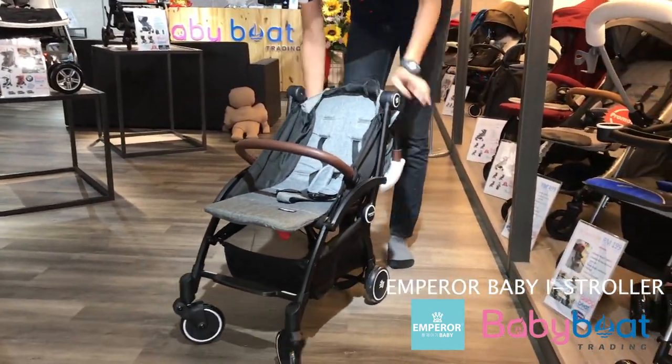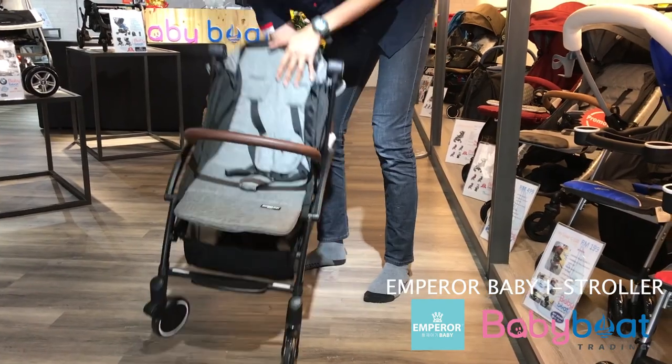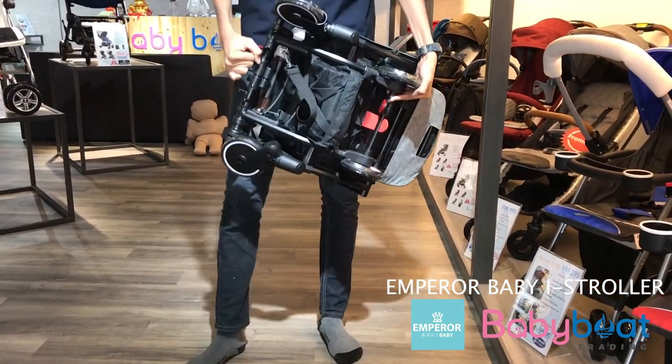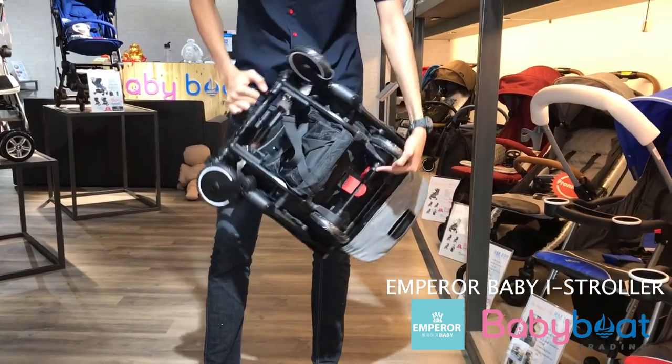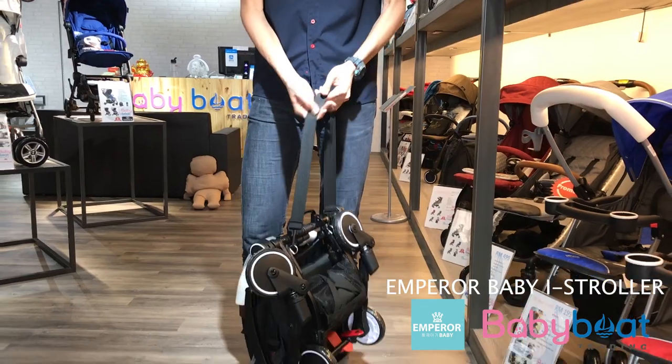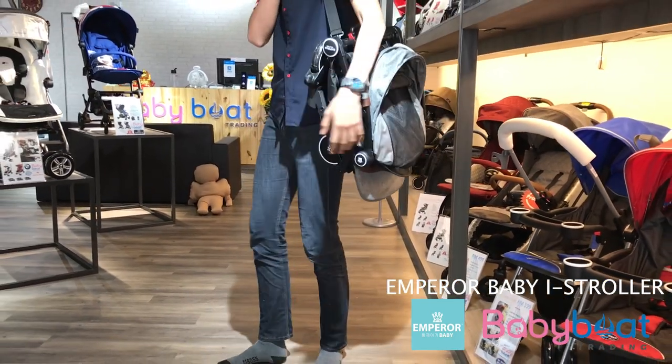This is the way how to fold it up to the cabin size. The ice stroller includes a belt to carry the stroller more easily. The maximum baby weight of this stroller is about 20kg and the weight of this stroller is 6kg.